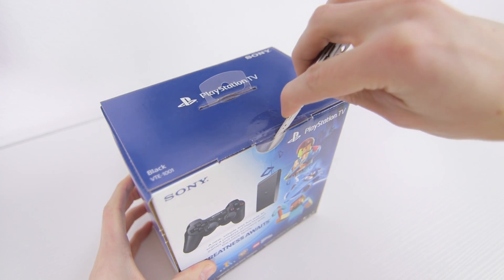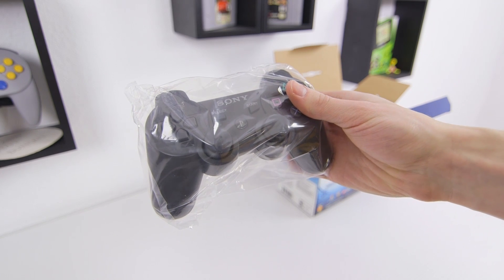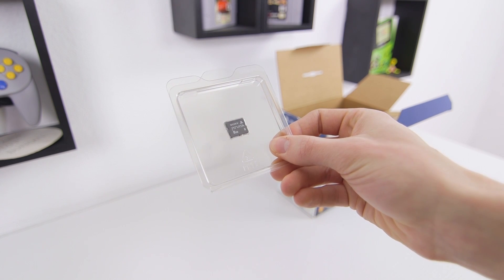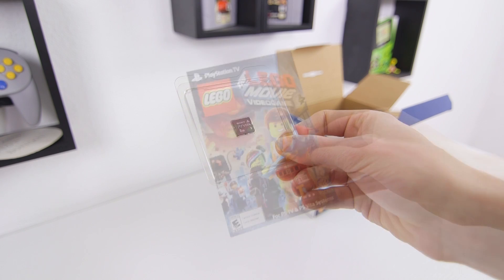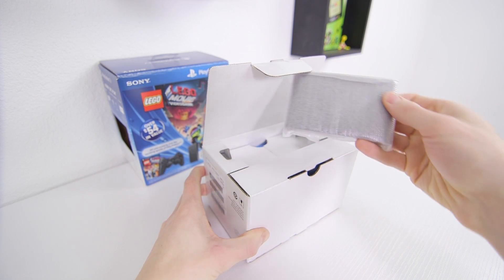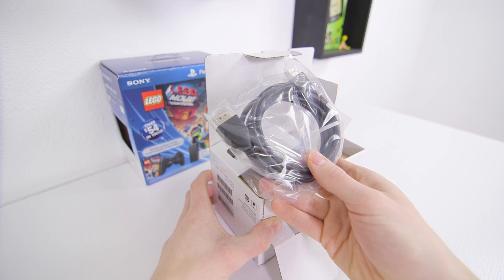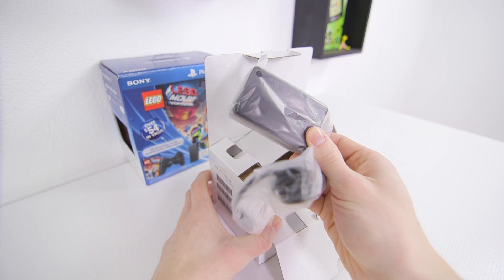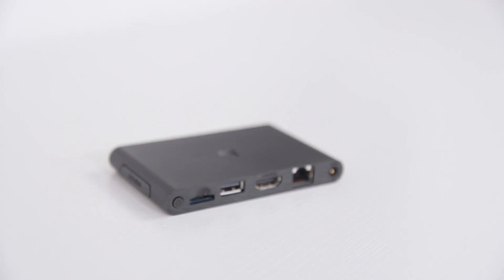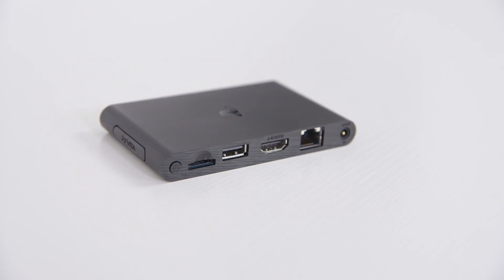Now let's crack these open. Inside the PlayStation TV bundle you've got a PS3 controller, a mini-USB cable to charge it, an 8GB Vita memory card which is basically a necessity, and a code to download the Lego Movie game. Dig a little deeper and you'll find the PlayStation TV itself, an HDMI cable which is a nice addition, and the slightly bulky two-piece power adapter.